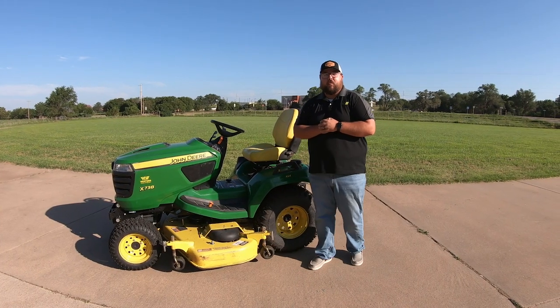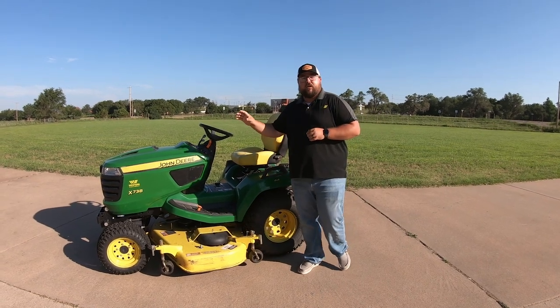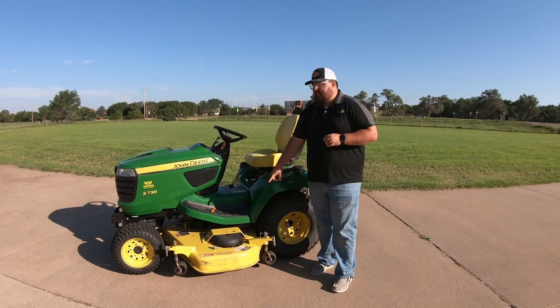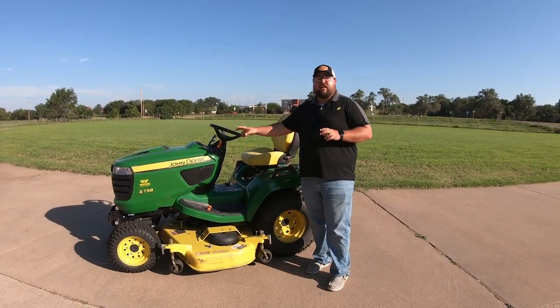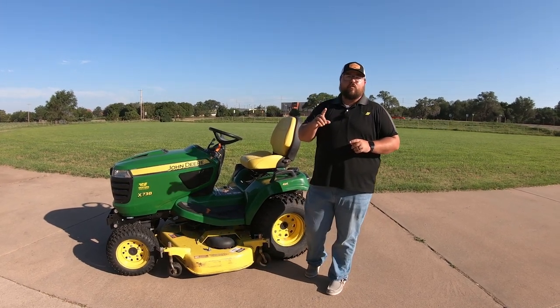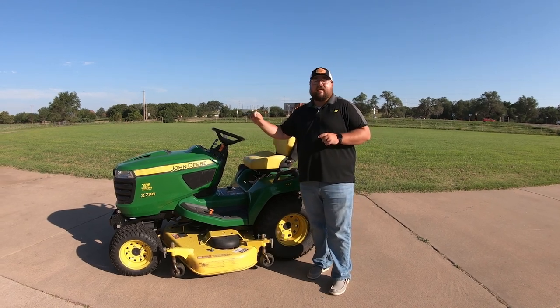What's up guys, this is Brent with Western Equipment and we are back here with another video in our Mowing an Acre series. Today we're going to be mowing with the John Deere X738 with the 60-inch deck. A couple of things about the X738 that's going to make it unique: for one, it is going to have a 25.5 horsepower liquid-cooled engine.